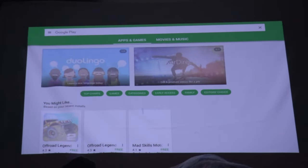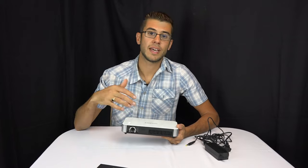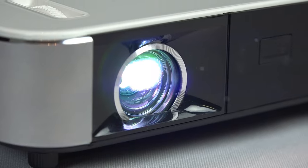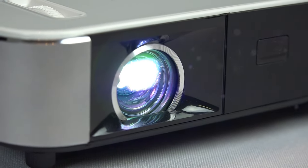This projector is capable of accepting a 1080p high-definition input from HDMI cables; however, its native resolution is 720p, meaning that's the number of pixels it actually projects.